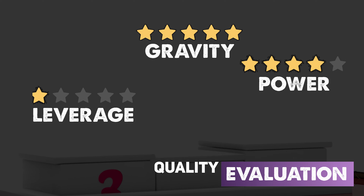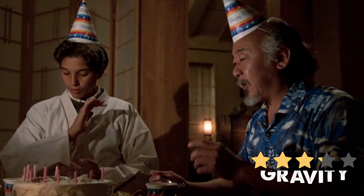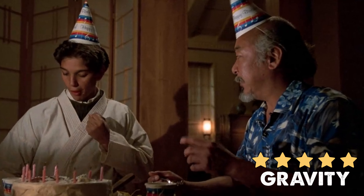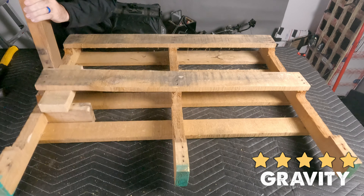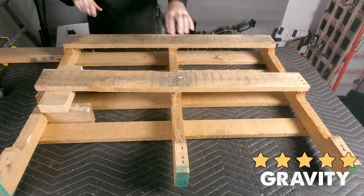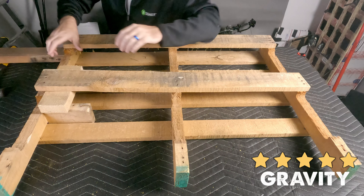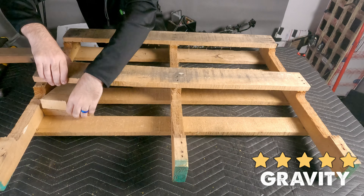Next up is our quality evaluation. First place goes to the gravity method. The gravity method has zero cracking, chipping, and breaking of boards, unlike the leverage method which has quite a few. Additionally, the gravity method created no minor tooling marks on the back side of the board, unlike the power method. The gentler action of the gravity method wins the quality competition hands down.